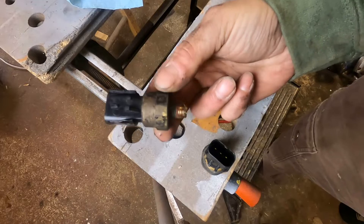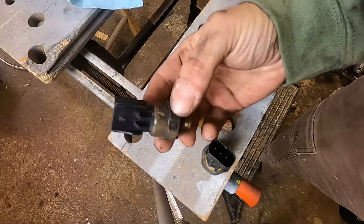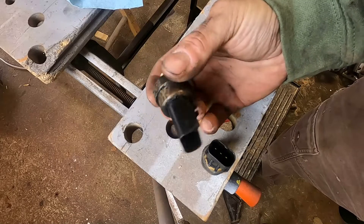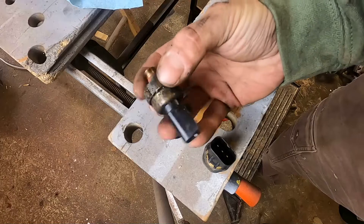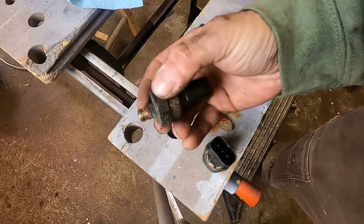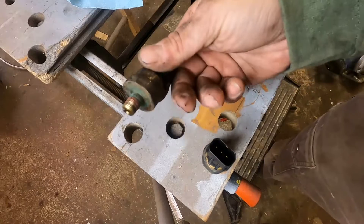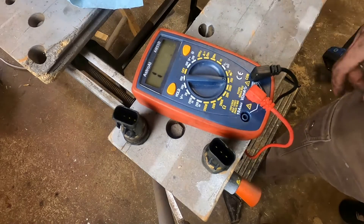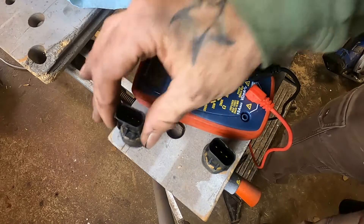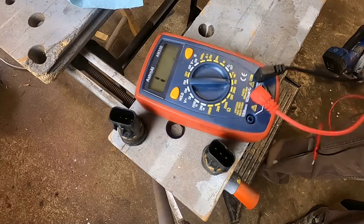So you have the sensor out of the engine. Now what are you going to do with it? You can just throw a new one in, because nine times out of ten that's going to fix your problem. But there are other components in your oil pressure sending system — there's wiring, there's gauges, there's connections. Any of those could potentially be bad. So why not test the sender? For that, you're going to need a multimeter. Set it to ohms. Now these newer style Jeep oil pressure senders have three prongs — one is for a five volt reference.